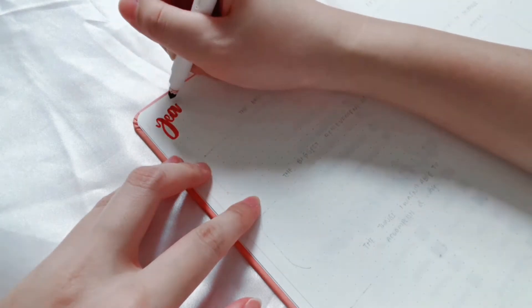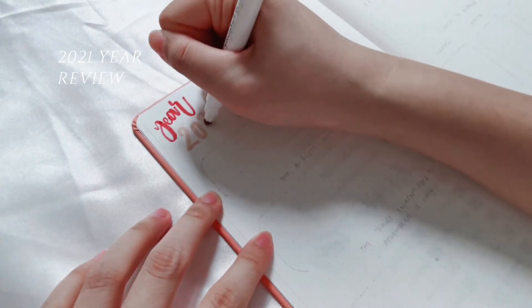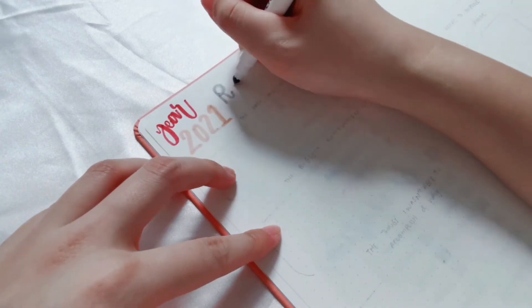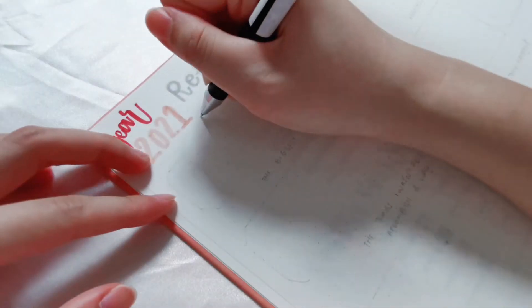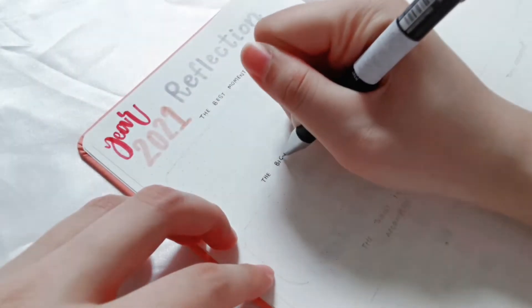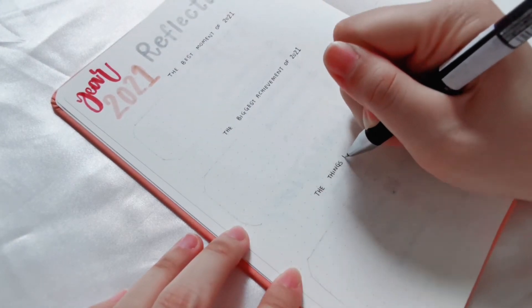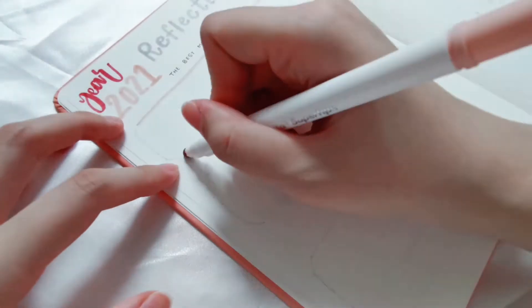Next up, I set a page for my 2021 review. Before I even start thinking about my New Year's resolution, I had to refresh myself on what I've done in 2021. After writing out the header, I made three sections: the best moments of 2021, the biggest achievements of the year, and the things I wasn't able to accomplish and why.